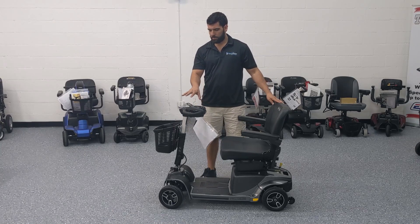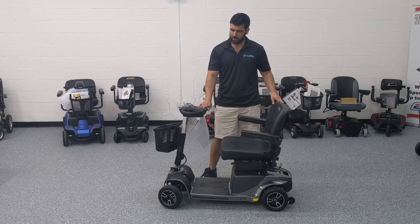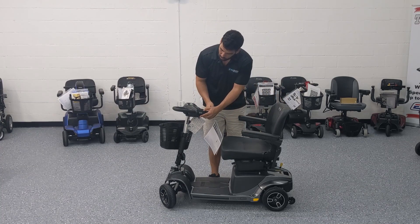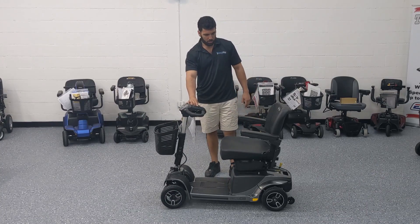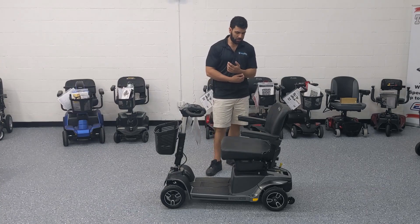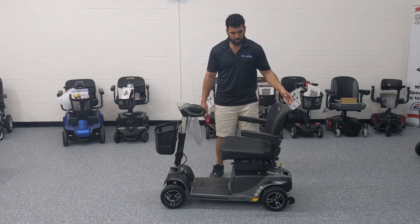The front tiller is a very common setup like most mobility scooters made by Pride Mobility, aside from the USB charging port which is a really nice extra feature that's part of the Revo 2.0. Now I'm going to show you how to take it apart — it works very similarly to all Pride Mobility scooters that offer the disassembling feature, which is pretty straightforward.